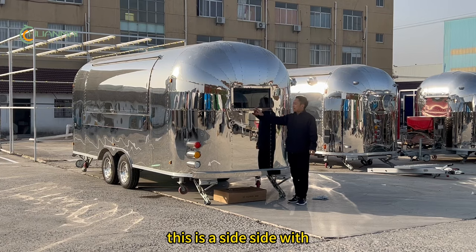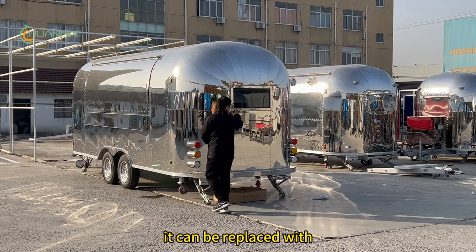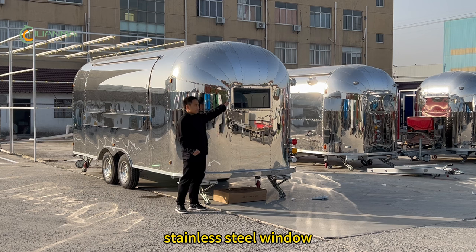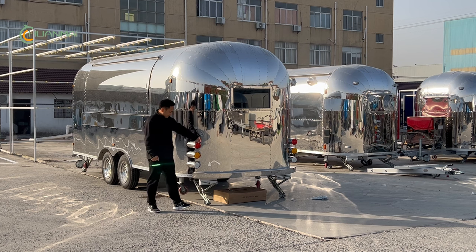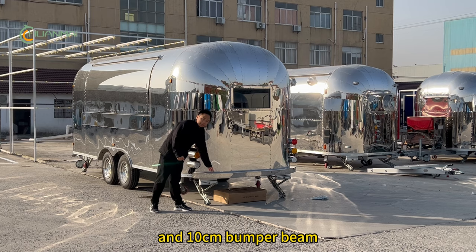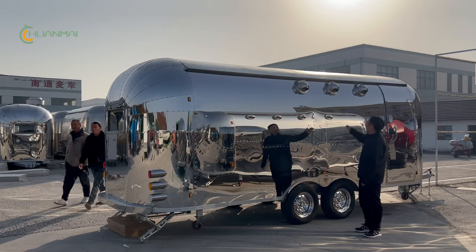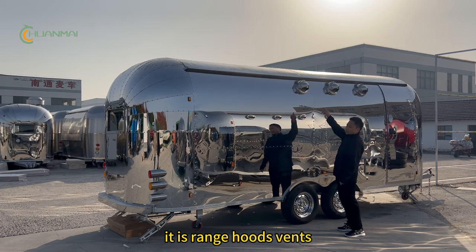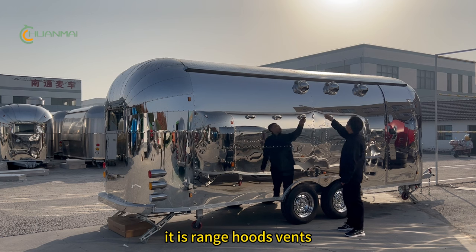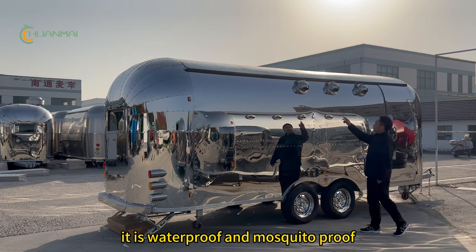This is the back section with glass windows — it can be replaced with stainless steel windows. The tailgate sits 10 centimeters from the beam. On the top of this food truck, there are range hood vents. They are waterproof and mosquito proof.